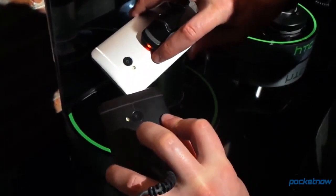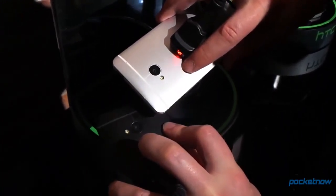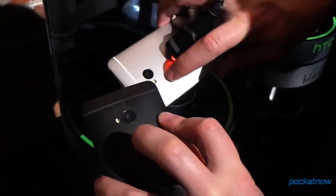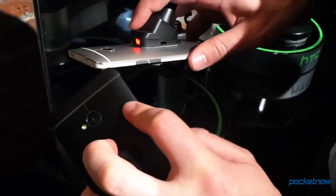It's all going to depend on your personal preference, of course, but the aluminum version is going to stand out a whole lot more in public. You can see those interesting design elements around the camera called out a whole lot more — the thong, if you are Brandon Miniman.